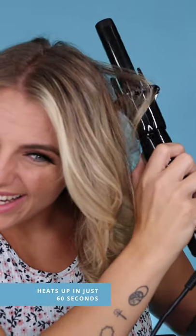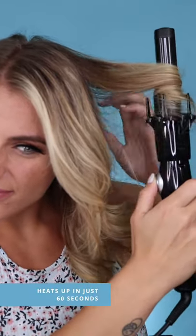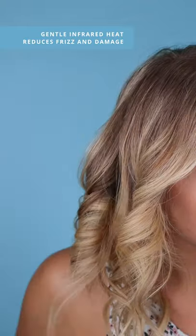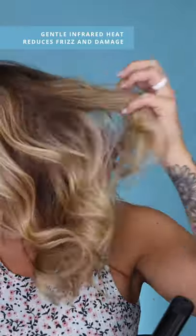It heats up in 60 seconds so you can curl faster and be out the door in no time. It uses ceramic technology, gentle infrared heat, and has negative ions that reduce frizz and damage, so it's safer to use on your hair.